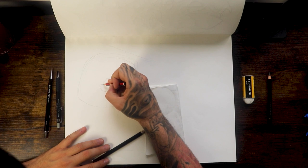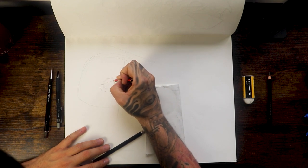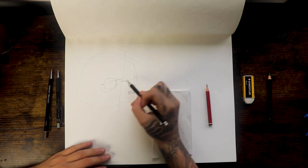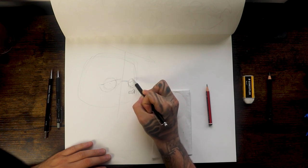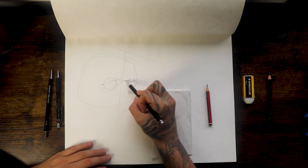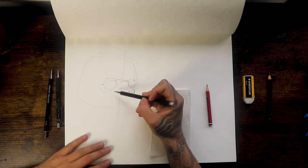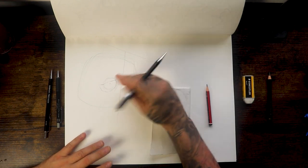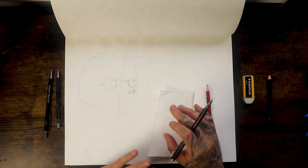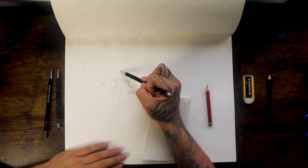I'm going to give it some eyelashes, so don't be afraid to cut across the line like this. And then the same for this side here. When you're doing your drawings just remember to keep things super super loose at the beginning, because later on we can tighten everything up and add a lot more details.